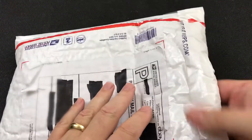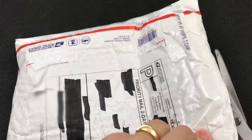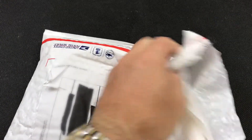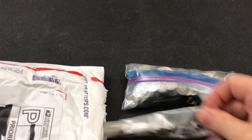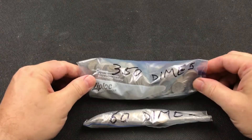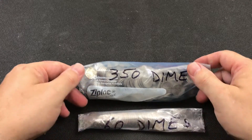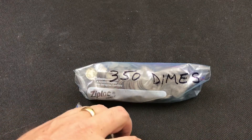Let's get this thing cut open — hopefully I'm not going to cut into anything, I tend to do that once in a while. We've got 350 dimes and 60 dimes, pretty well packaged for junk silver. Let's open them up and see if they're all Roosevelts or Mercs or what we have.